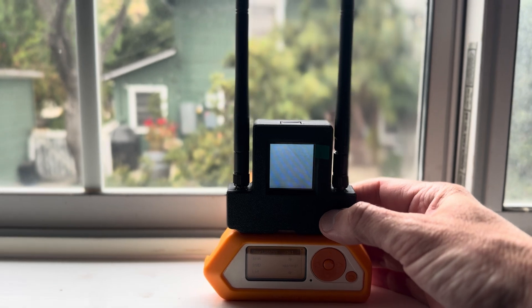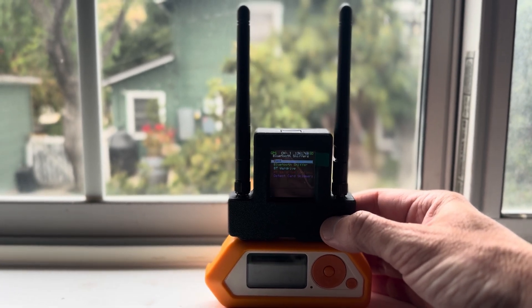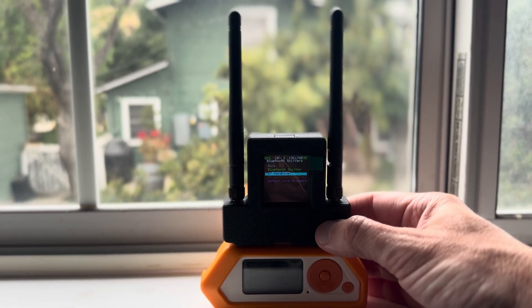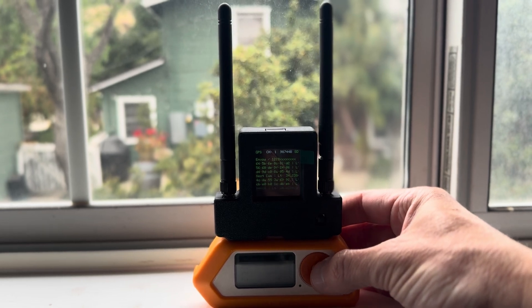I can plot my Bluetooth data using BTWardrive — BluetoothWardrive — and plot my Bluetooth data with location, latitude and longitude.